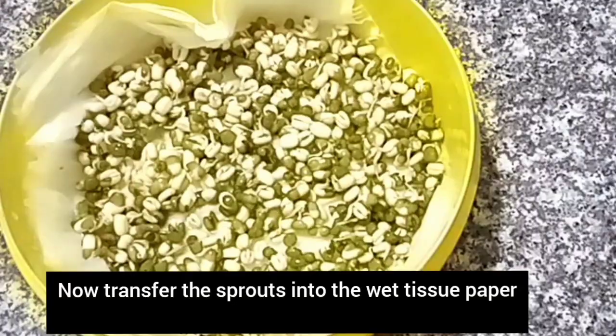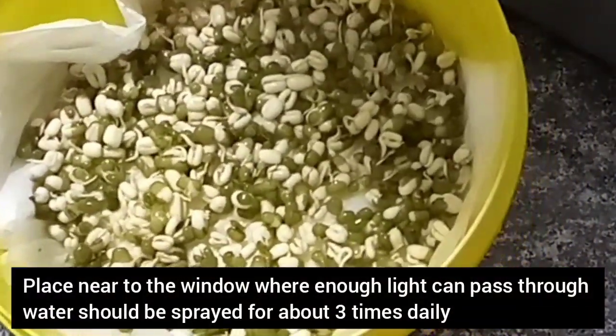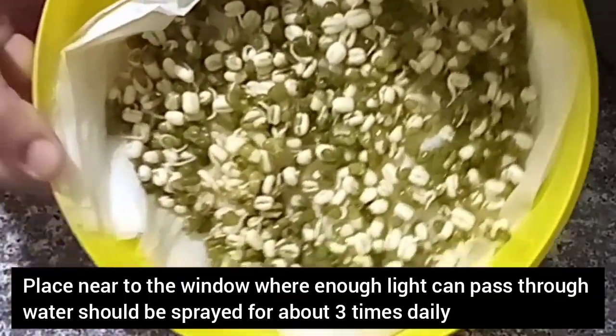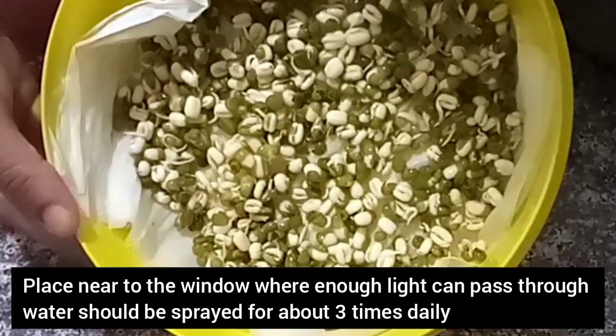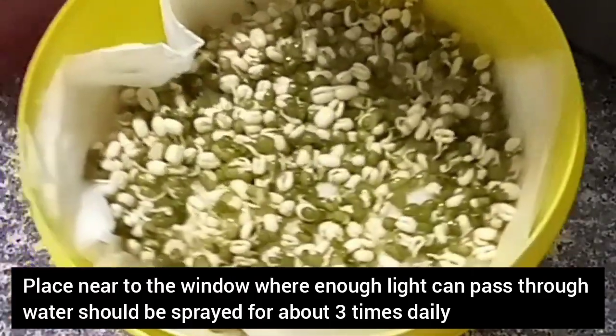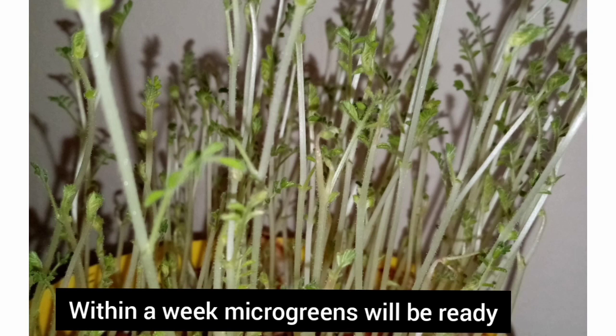Our microgreens will be ready within a week. Once the microgreens are ready, they can be taken as salads and mix — the mixed recipe is given below in the description box. One important advantage of growing microgreens is that there are no pesticides or any chemicals used, as it is grown without soil.